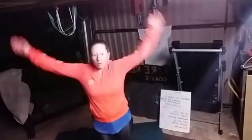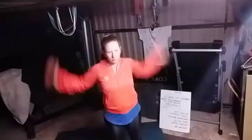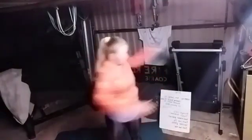Arm swings — ten forward and ten back, shoulders nice and moving and warm. Now standing trunk rotations, just moving that trunk. Stretch those shoulders.